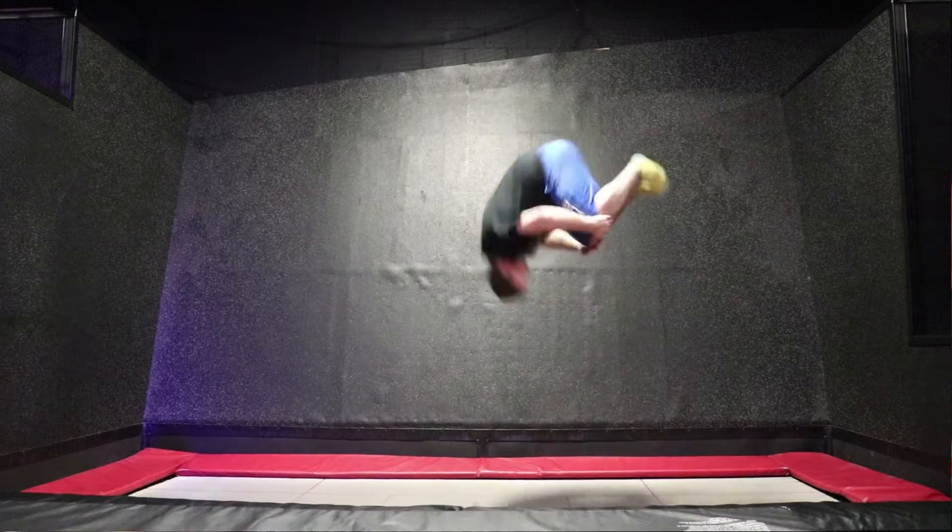Let's get right into this video. So if you guys don't know what a double front flip or a double forward flip is, it's basically two flips in a forward rotation.